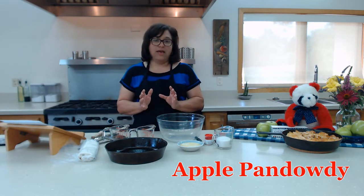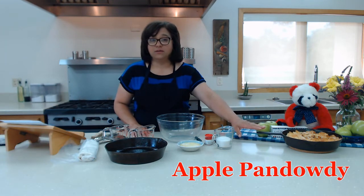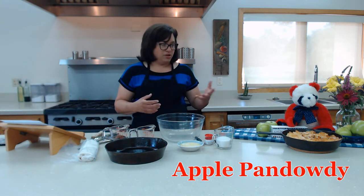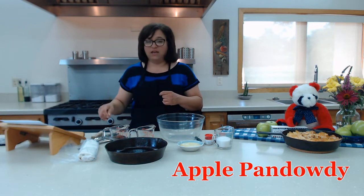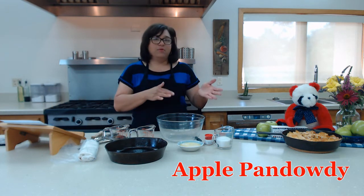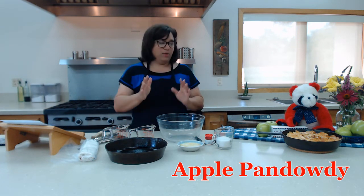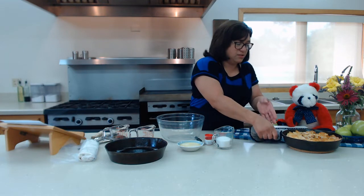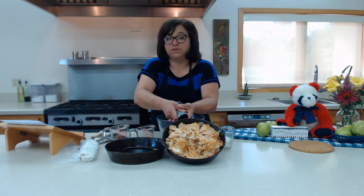The reason why it's called Apple Pan Dowdy is because, one, it's cooked in an iron skillet, and two, when you 'dowdy' your pastry — it's just another way of saying you're going to take a knife and break it up, probably about 15 to 20 minutes into the baking cycle. If you look here, I have a sample that I just took out of the oven, and this is how it should look when it comes out.